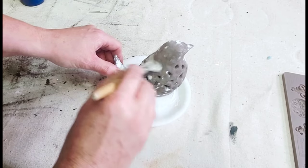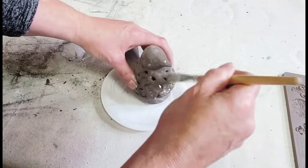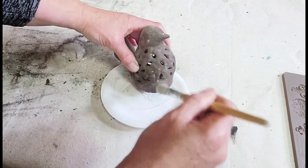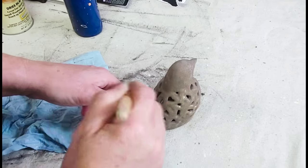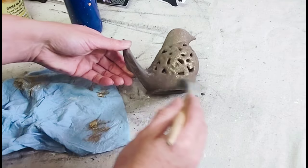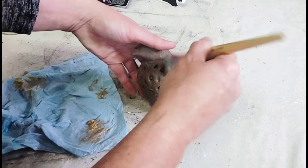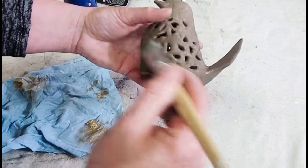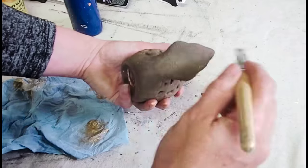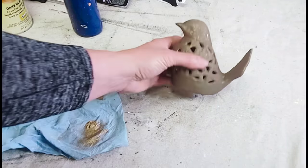Once it was dry I brushed off the excess baking soda, which gave it a little more texture. Then I took some Decor Wax in the color Eternal by Redesign with Prima and dry brushed that over the entire bird. It caught on all the beautiful texture and gave it a really lovely luster. I just love how it turned out.